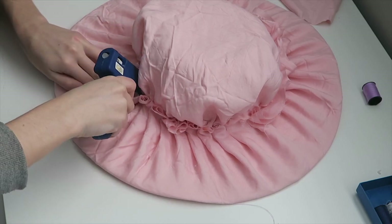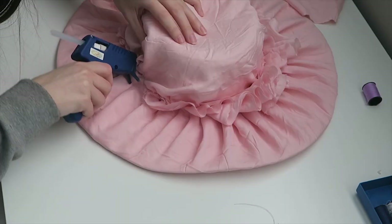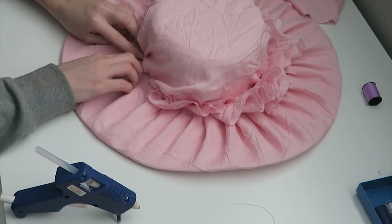When I was happy with the placement, I just went ahead and glued the cap onto the top of the hat.